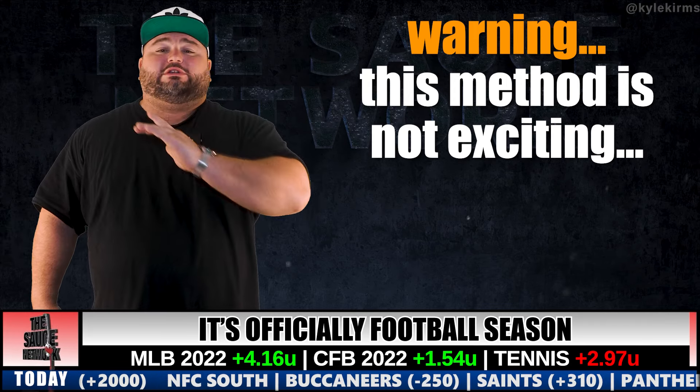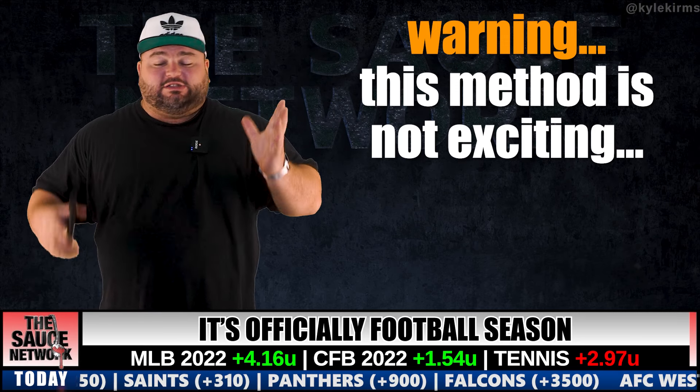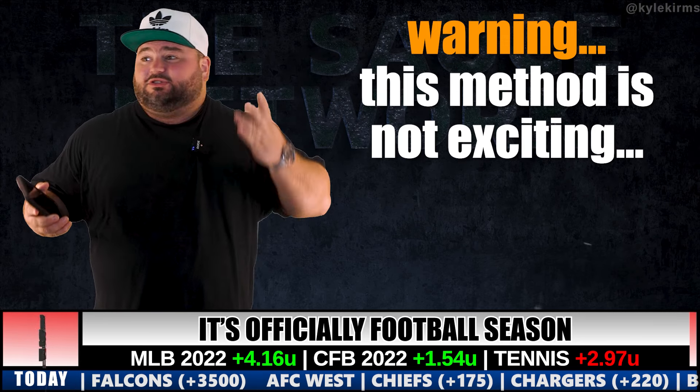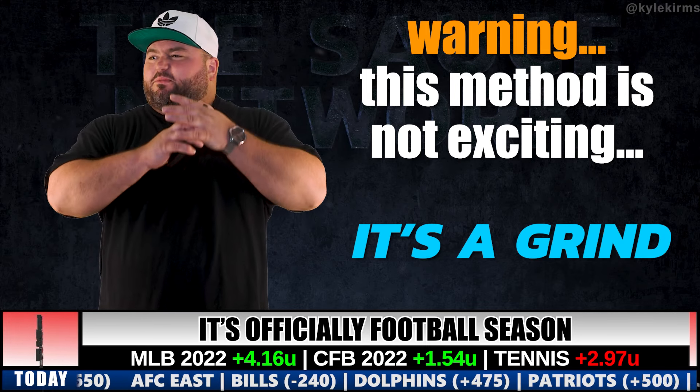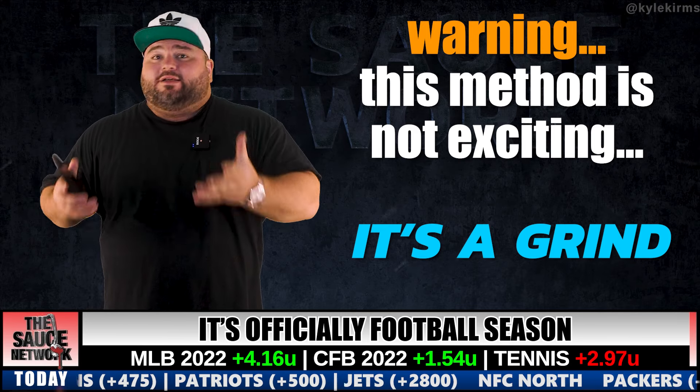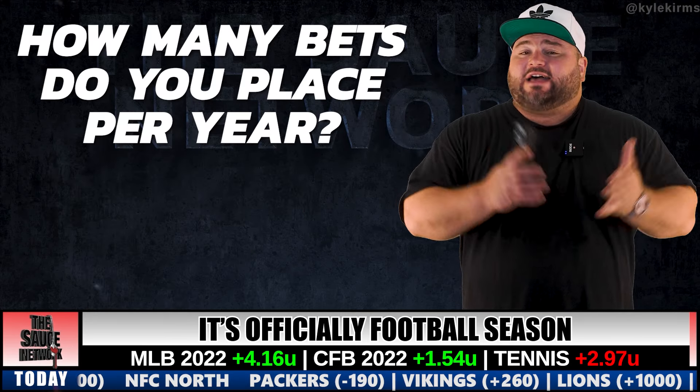I'm going to give you a fair warning before we start: it's boring. It's the most boring way to bet. There's nothing exciting about it. It's a grind — it's work, essentially. It really is work. It's the most boring way to bet, but this is how you do it.